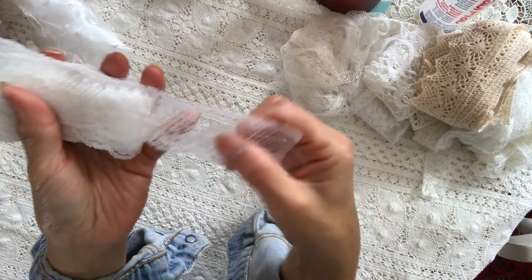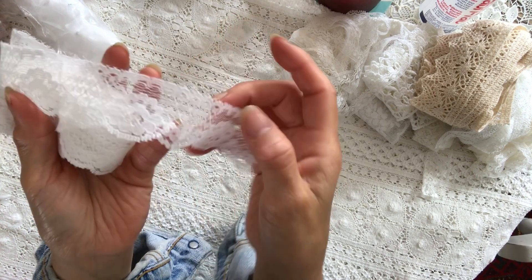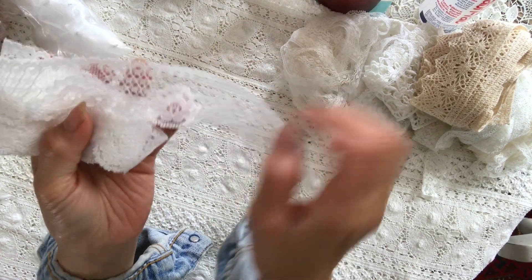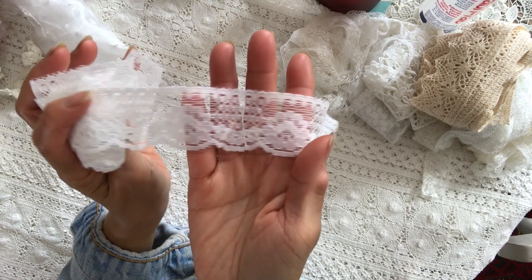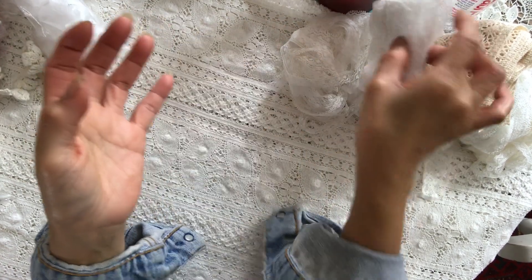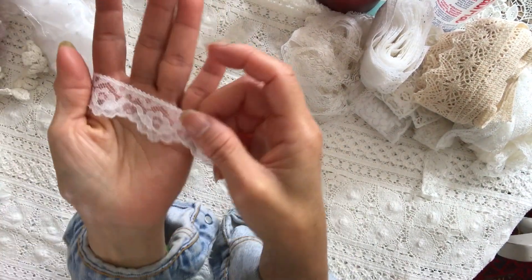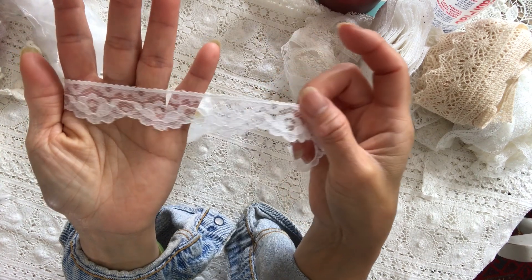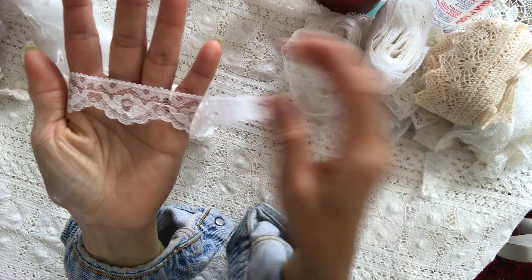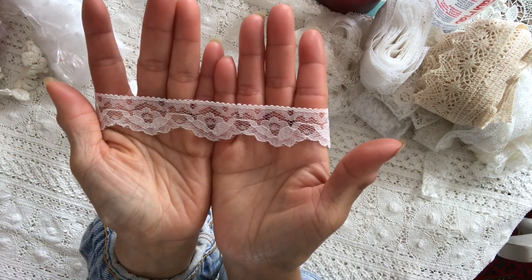Really wide ones. Look at this — this is beautiful as well. Roses. And then I have another one. Look at this — this is flowers as well, roses. Aren't they gorgeous?